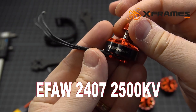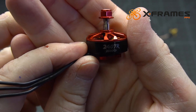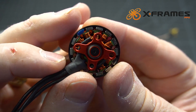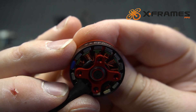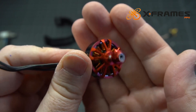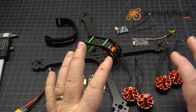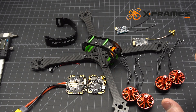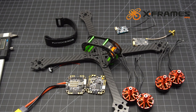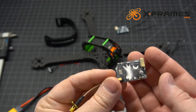For motors, you've already seen them — they're easily recognizable. These are the EFA 2407s in 2500kV. They're really nice clean motors — look at how tight the windings are and how tight the gap is between the magnets and the stator. There's a screw in the bottom instead of a clip, which is a really good design. The kV is perfect for 5 or 5.5 inch. It's a little more than I would fly on a six inch personally — I'm more of a lower kV guy — but for his use case they'll work wonderfully.